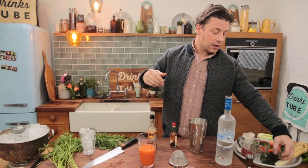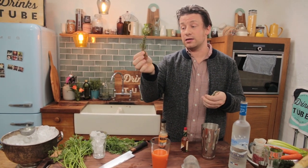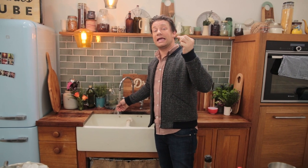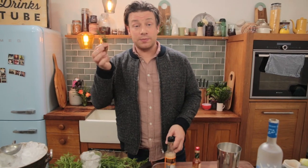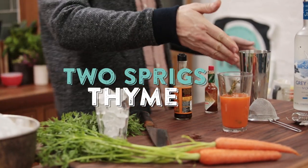I've got some lovely thyme here — you can get orange thyme, lemon thyme; this is standard thyme, just a couple of sprigs. The flavour is locked up in oils, so if you just run that under a tap of hot water, you're gonna smell that flavour much, much better. This is essentially a cold infusion.